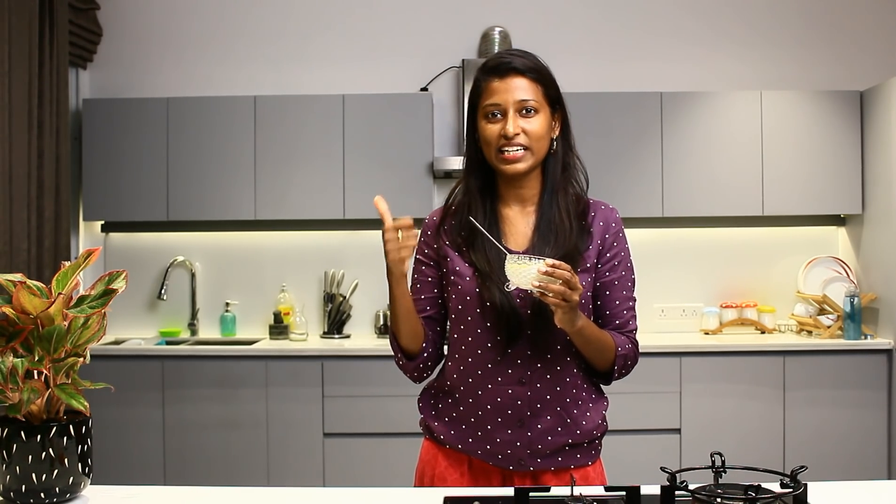If you want to try it, leave a comment — you will find it. Please like this video and share it with your friends and family. If you want to see another recipe, we will see another concept. Bye!